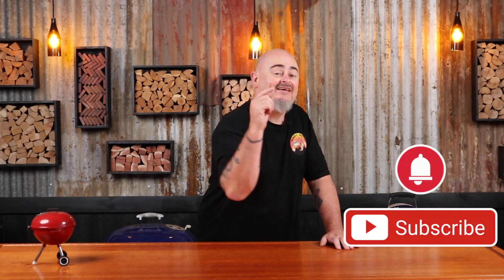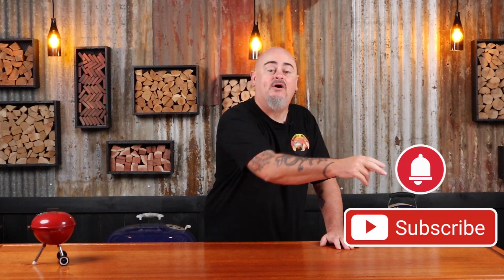Today I'm using leftover brisket to cook the best bolognese sauce you've ever tasted. This is always a big hit at my place so I'm making more than enough for a few meals. If you do like this video, don't forget to give it a thumbs up, share it with your friends, leave a comment down below, but the best thing you can do is hit that subscribe and bell button so you'll be notified every time we upload new content. So let's get into it.